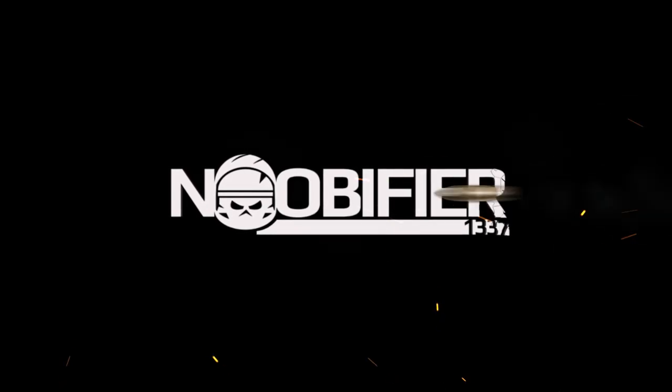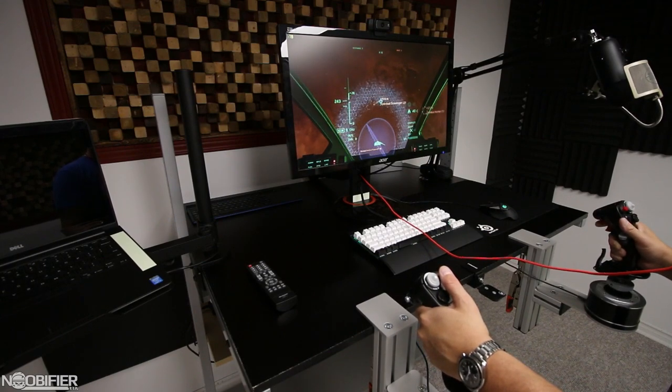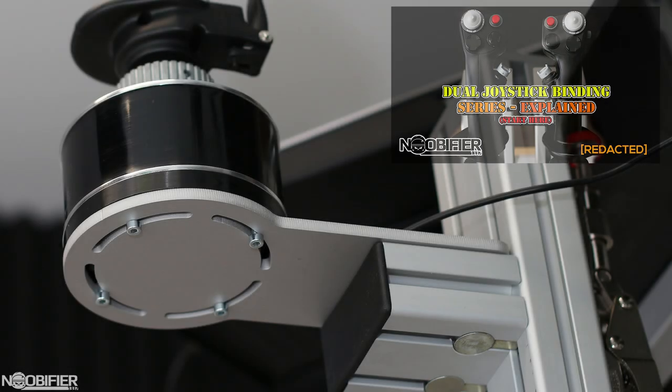Hello YouTubers, this is the Noobifier, and welcome to a video as part of the Joystick Binding series. In this series, I'm showcasing how some YouTube and Twitch content creators configure their dual joysticks. My main goal is to put my personal bias aside and evaluate its effectiveness, how intuitive it might be, pros, and possible cons. I strongly suggest that you watch part one first as it explains the backstory of the series — it's linked up for you right now.